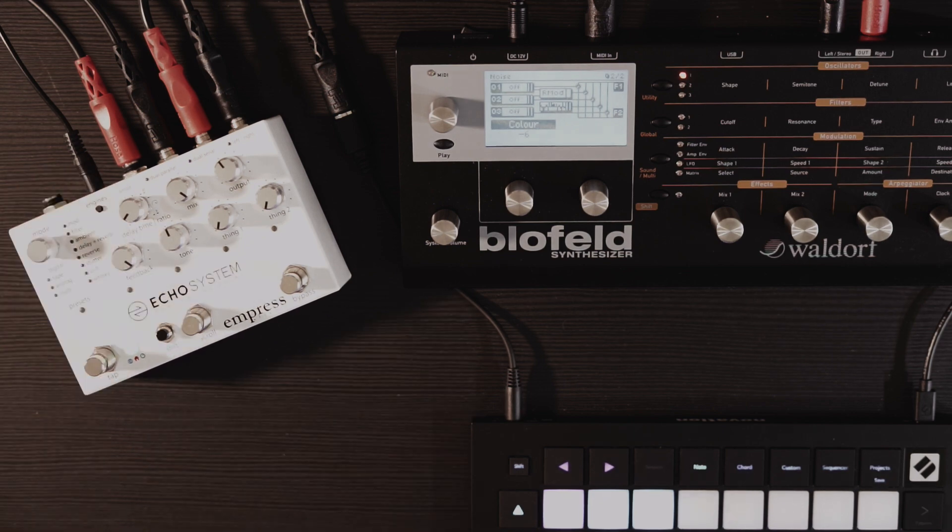Just a quick video — a proof of concept about how Karplus-Strong works and how you can implement it in something as simple as just a delay pedal.